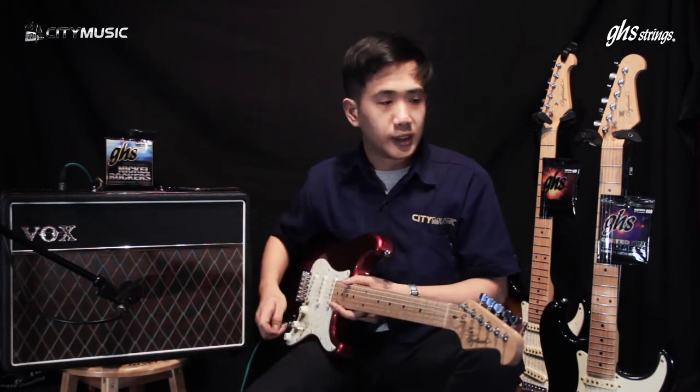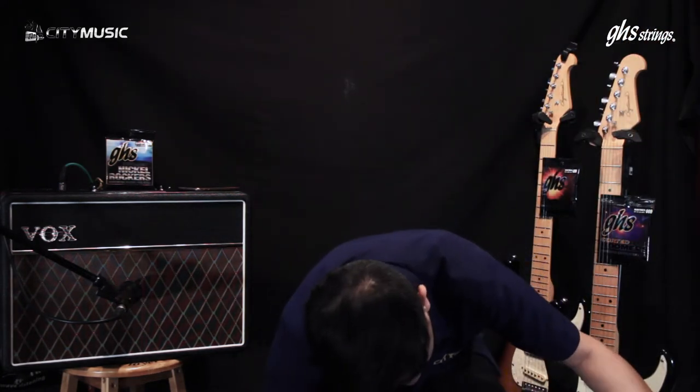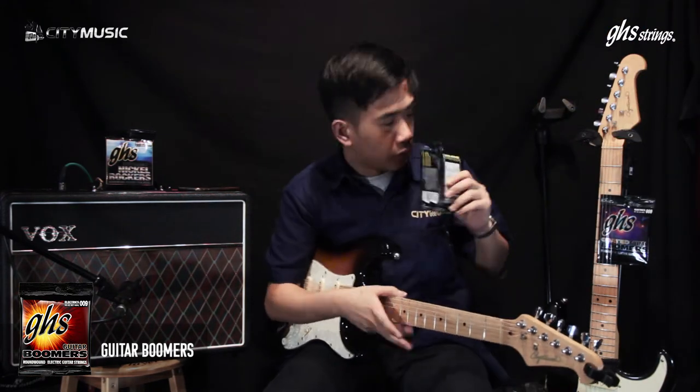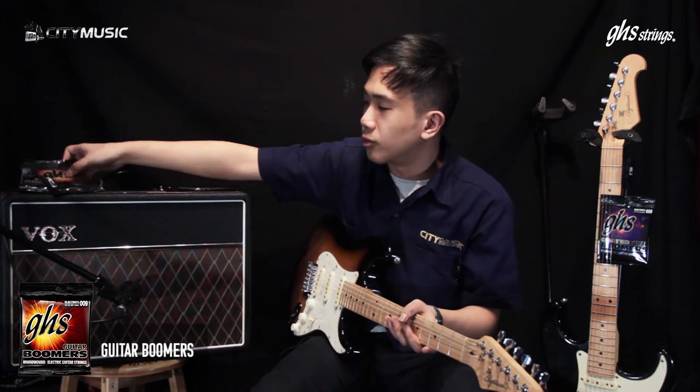So now let's give the others a try. We are moving on to the Boomers. The Boomers come in two varieties: coated and non-coated. So if you have sweaty hands like me, the coated ones will be better for you. If you have normal hands, the regular Guitar Boomers will do. The Guitar Boomers are round wound nickel strings, and the ones we've been playing are the light gauge models — good for people who like to do bends and play well.